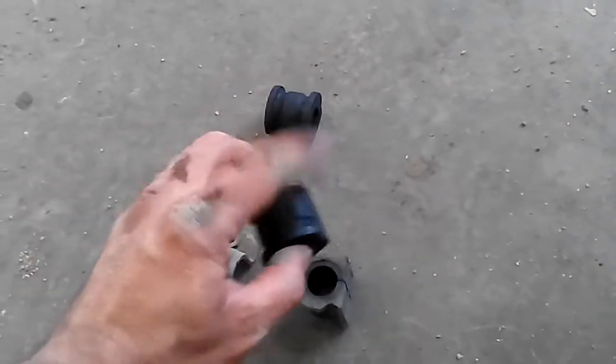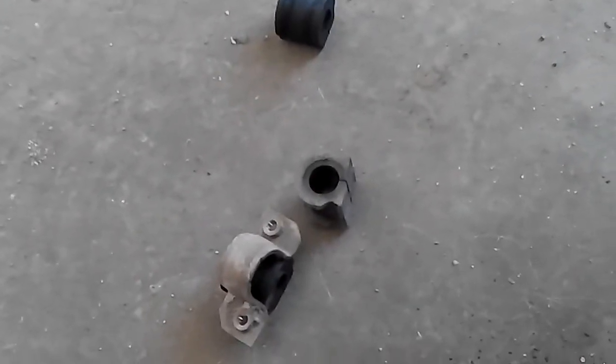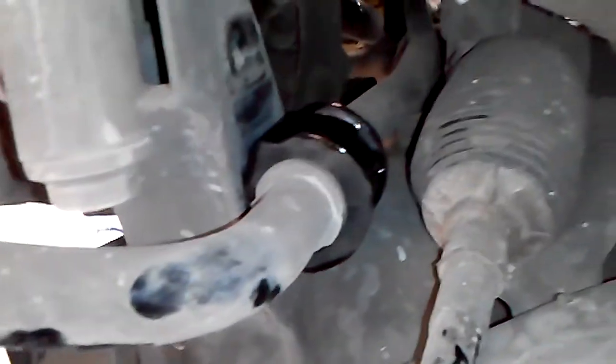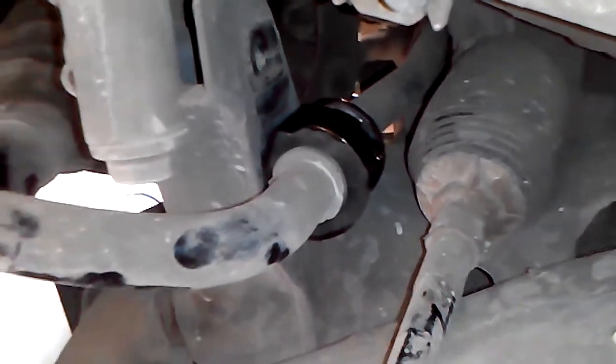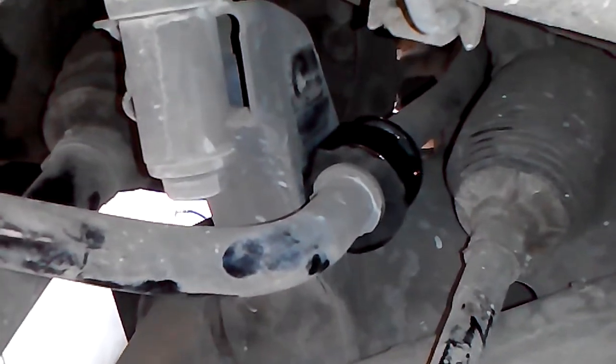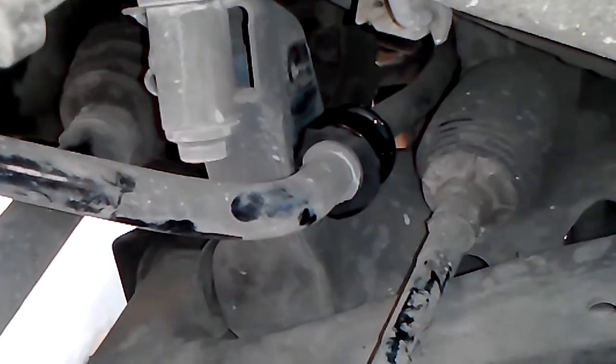I'm going to put a little grease or oil here so I can easily fit the metal bracket on top of the rubber mounting. First I'm installing the rubber mounting, then the metal bracket on top of it. I have greased it with oil so the metal bracket can be easily pushed on.